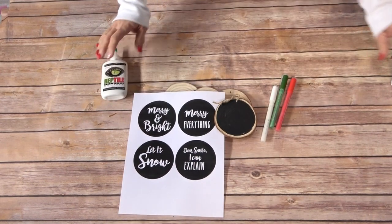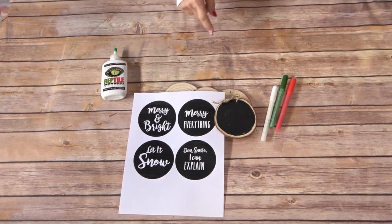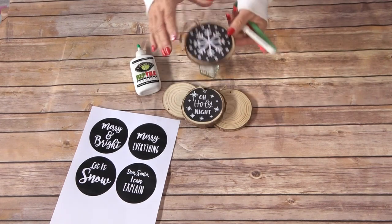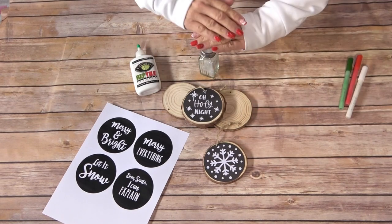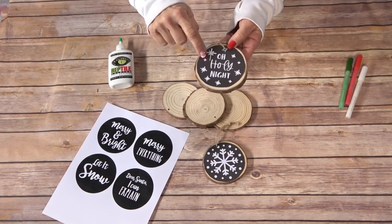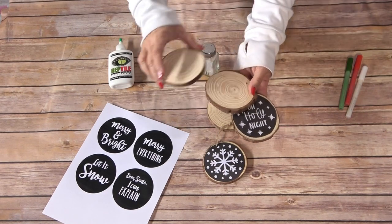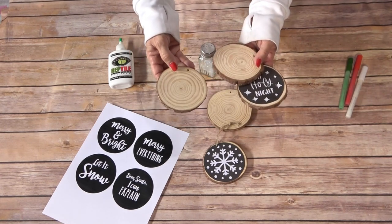If you are a wonderful artist, by all means get out your paint and paint something beautiful — use this as a template or an example. But if you're like me and don't have a steady hand, you're going to love how easy this is. You can come up with any idea you want on Canva or Microsoft Word, download any image you want — just make sure it's reversed so the image is white and the background is black to mimic the chalkboard look. I have twine on here but I think I'm going to swap it for a prettier ribbon. A set of four of these would make a beautiful gift, or you could make these as custom tags for your packages or stockings.